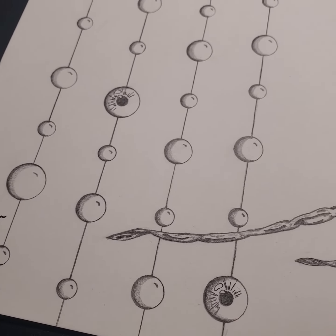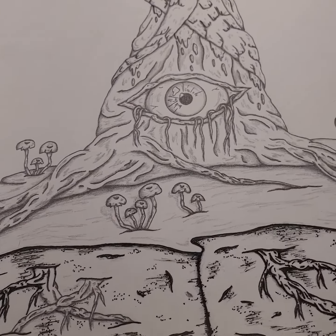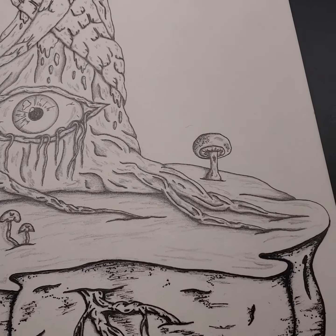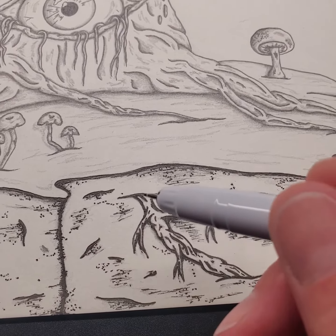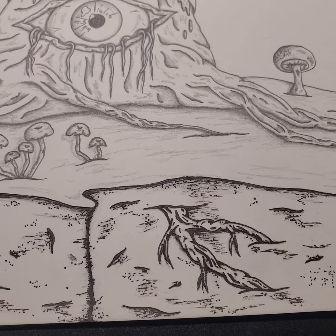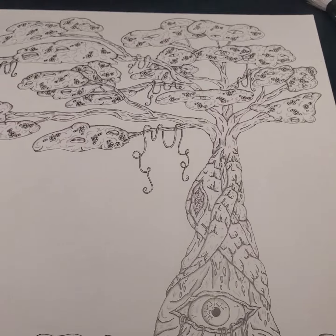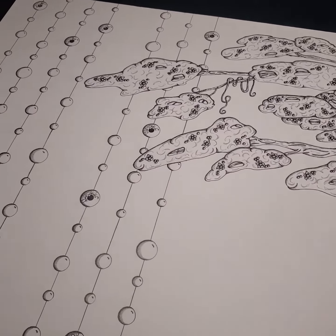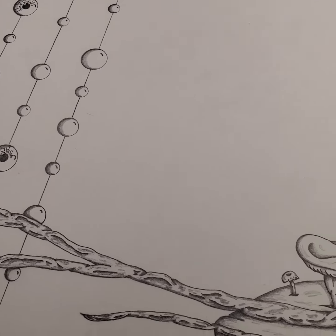This one is going to take me quite some time. Right now it's all in pencil, except for down here — I've been working on doing all the outline in ink. Should be cool once I get it finished.